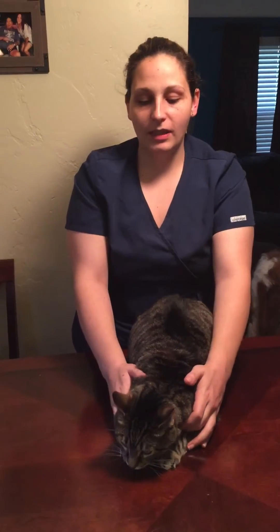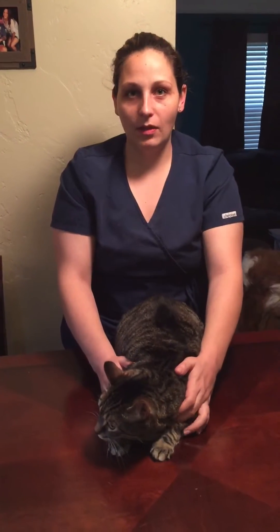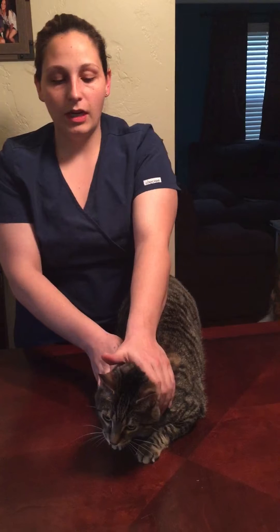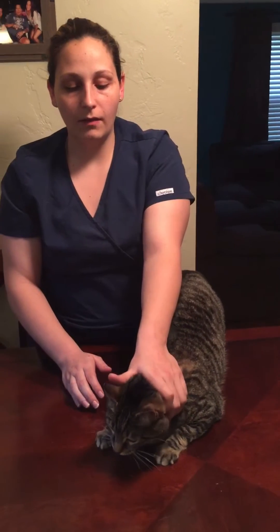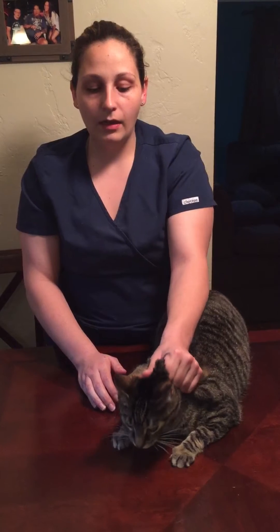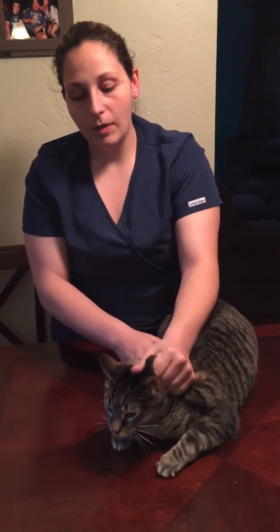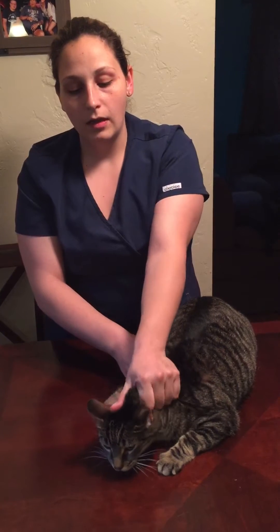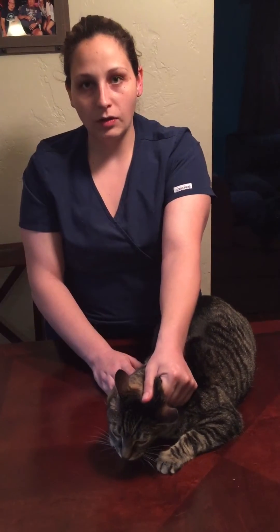First, I'm going to demonstrate the proper way to collect blood from a cat from the saphenous vein. The most important part of this restraint is the scruff. Obviously you don't want to get bit and you don't want your other technician to get bit. It's important to make sure you have a good scruff on the cat with your thumb pointing towards the front of its face — more rostral.